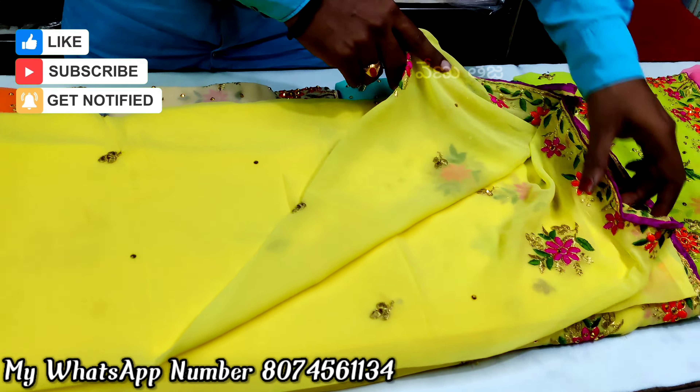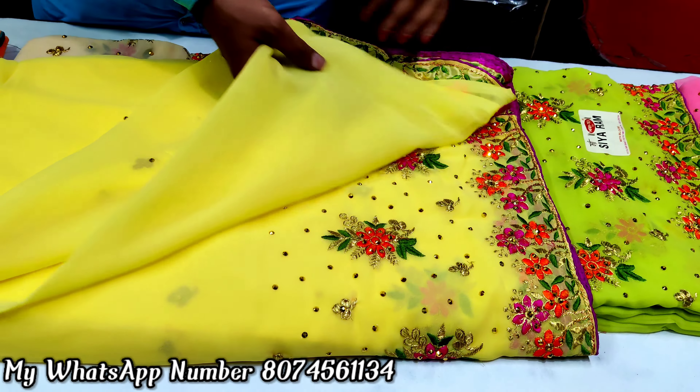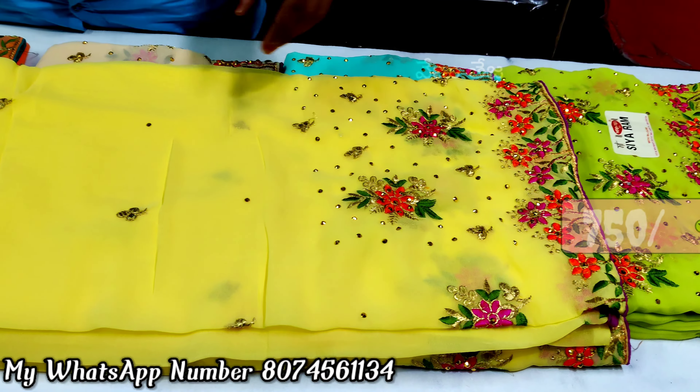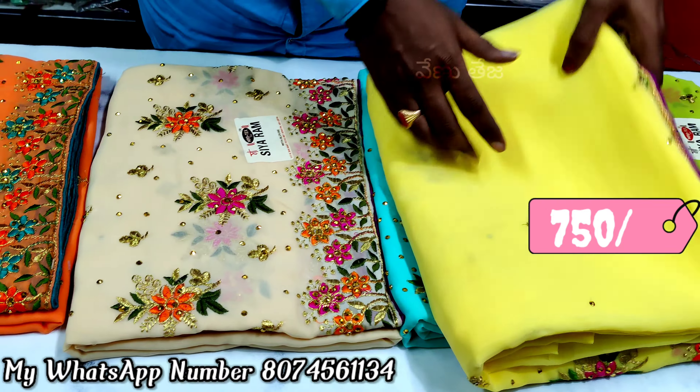It has a yellow color. It has a very light weight. There are running blouses, a lot of running blouses, and a lot of quality. The castroches are about 750 rs.